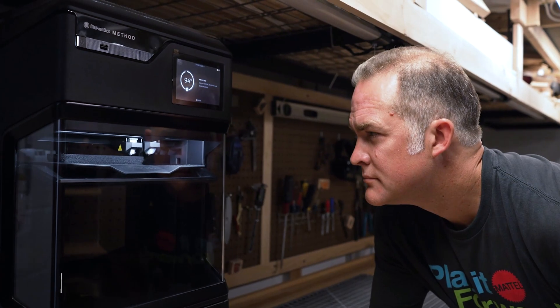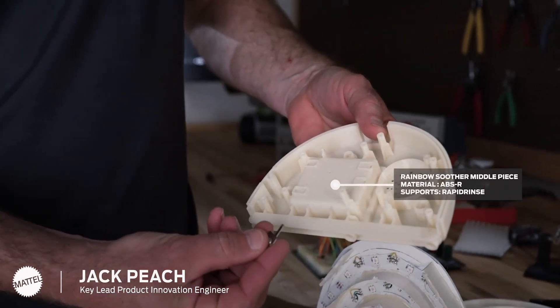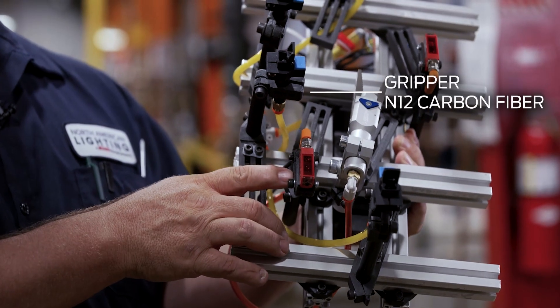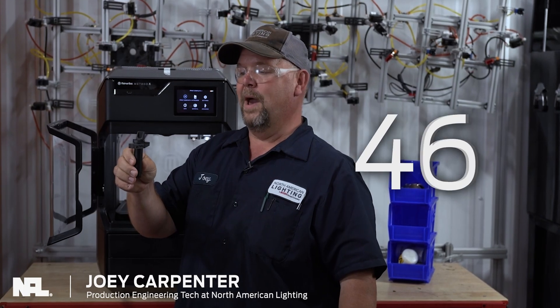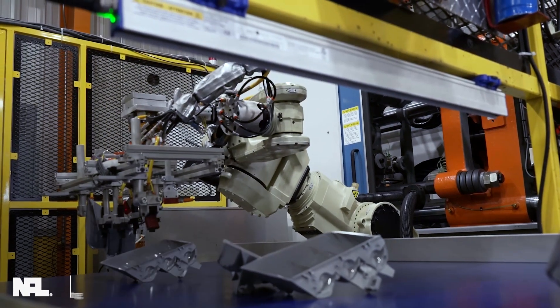Having the Method and Method X printers have been game changers at Mattel. It's helped our team innovate the toys of tomorrow. Right here is one of the very first End of Arm tools that I printed with the MakerBot Method X. With a matter of 48 minutes printing time, we have this ready to use on an End of Arm tool.